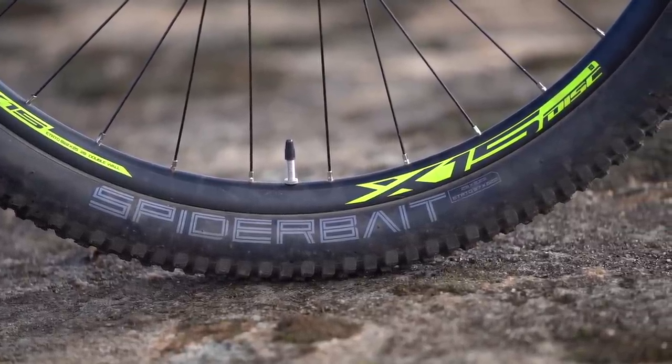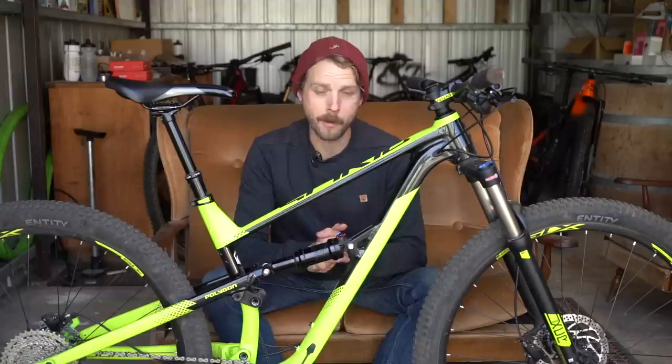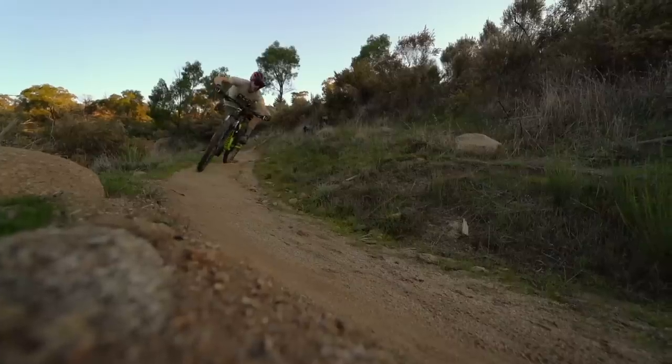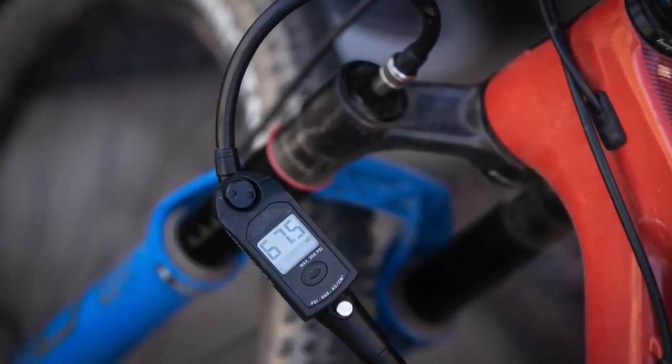The stock tires are actually pretty good though — these are the Entity Spiderbait tires, fantastic name, 2.25 inches wide, with a pretty good compound. They roll reasonably easily and provide predictable grip on hard pack trail surfaces. If you're riding more technical trails with looser bigger rocks, the bike could benefit from a more aggressive and slightly wider front tire, but overall I was pretty impressed. The suspension is air-adjustable front and rear, so you'll want to get a shock pump to adjust pressures to suit your weight and riding style.